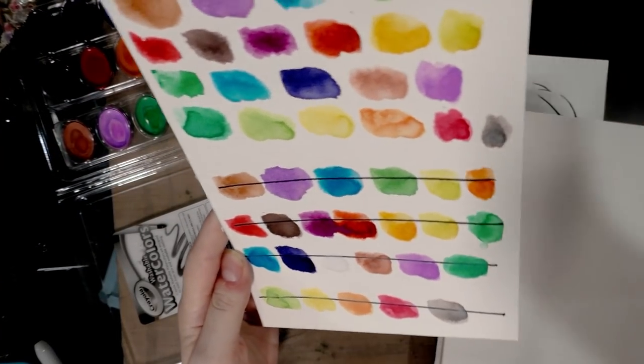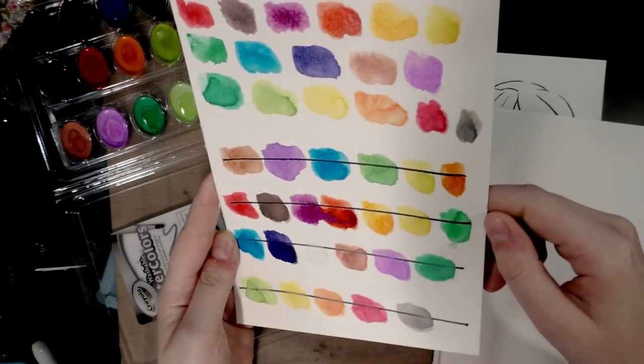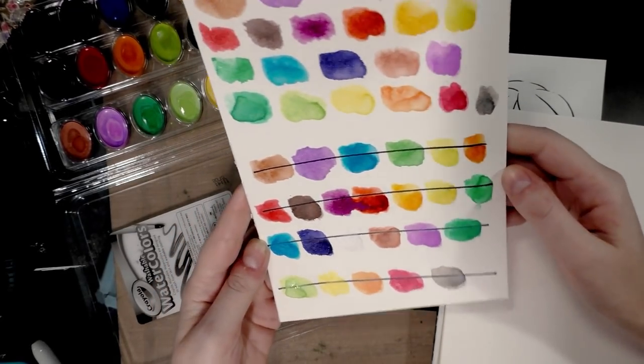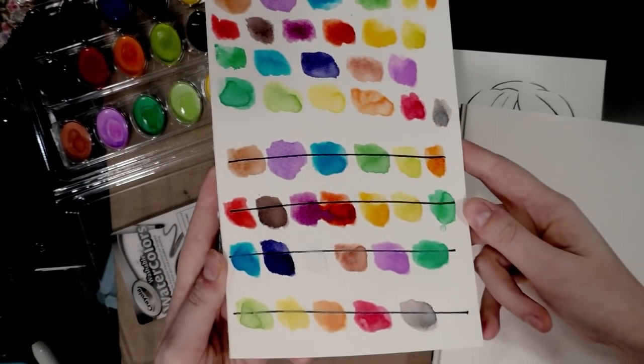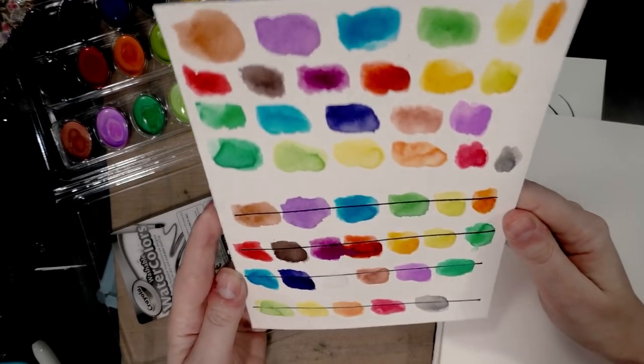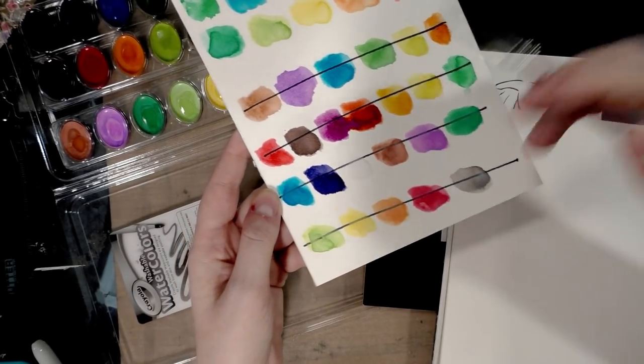Most of these colors have dried — as you can see, they're fairly glossy, and that's from the glycerin. Glycerin is used with these kind of watercolors because, in conjunction with using dyes, it makes them very washable and easy to remove.